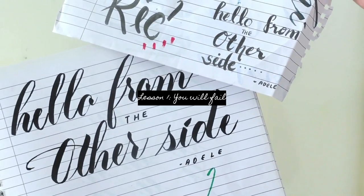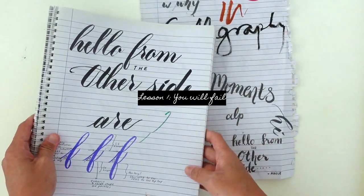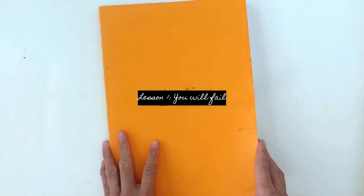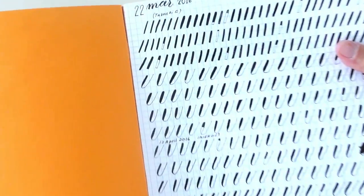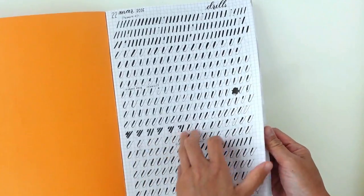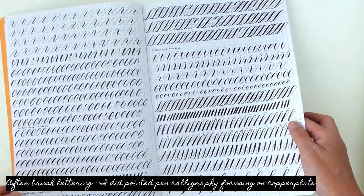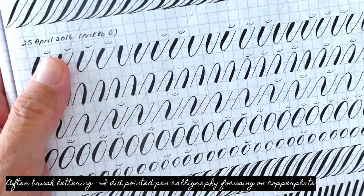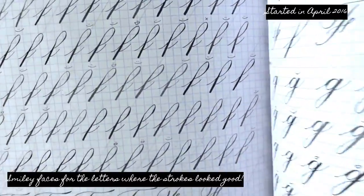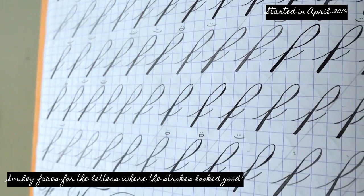Lesson number one: I was going to fail more times than I was going to make good art. Being a perfectionist, this was really difficult for me because I always had a tendency of wanting to perfect the craft. As you can see from my practice books, I did multiple lines and many pages of the same stroke, trying to hone and master that very skill, studying it and trying to gain as much of an eye for detail so I didn't make the same mistake over and over.